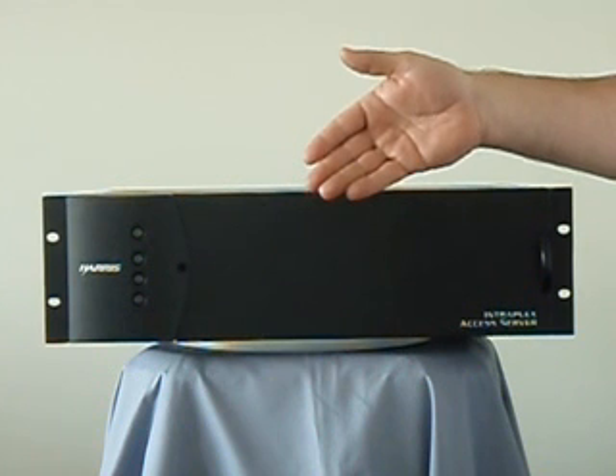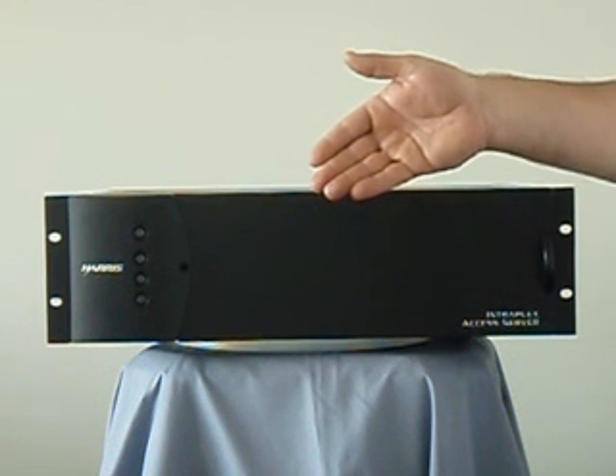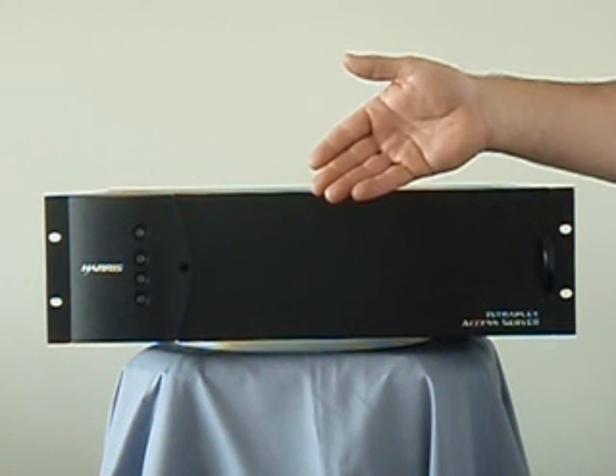We are now going to talk about IntraPlex T1 and IP multiplexers with automatic delay change compensation. These are manufactured by Harris Corporation. The broadcast division is based out of Mason, Ohio.